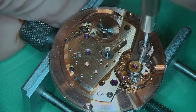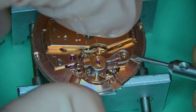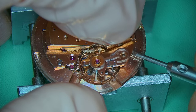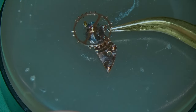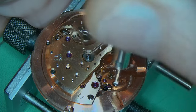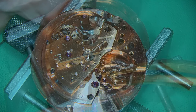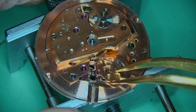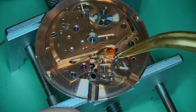First thing I always do once the dial has been removed is remove the cannon pinion, then flip the movement over to remove the balance. It's held in with just one screw — I slowly pry that off with a screwdriver and lift it with my tweezers. The balance is actually in pretty good condition; I'm not seeing any heavy wear, so I need to find out exactly why the watch is not running. Next I'm removing the pallet fork cock — just the one screw — and then I can remove the pallet fork as well.